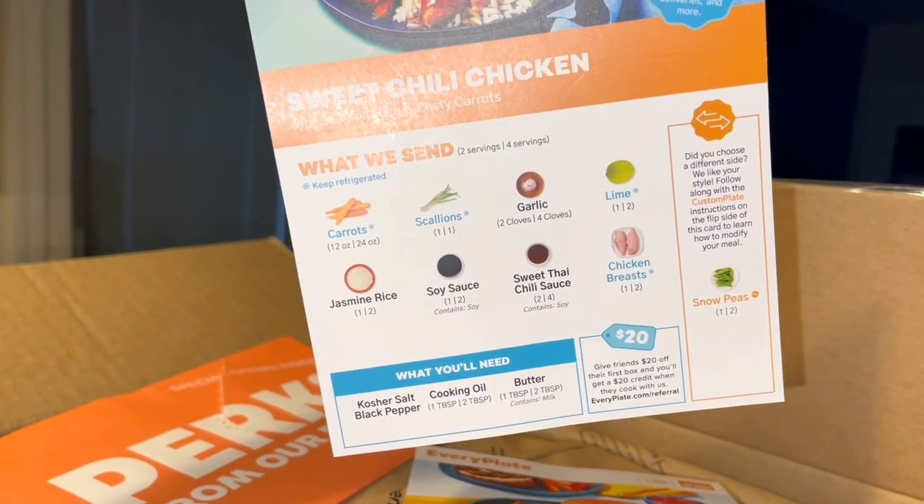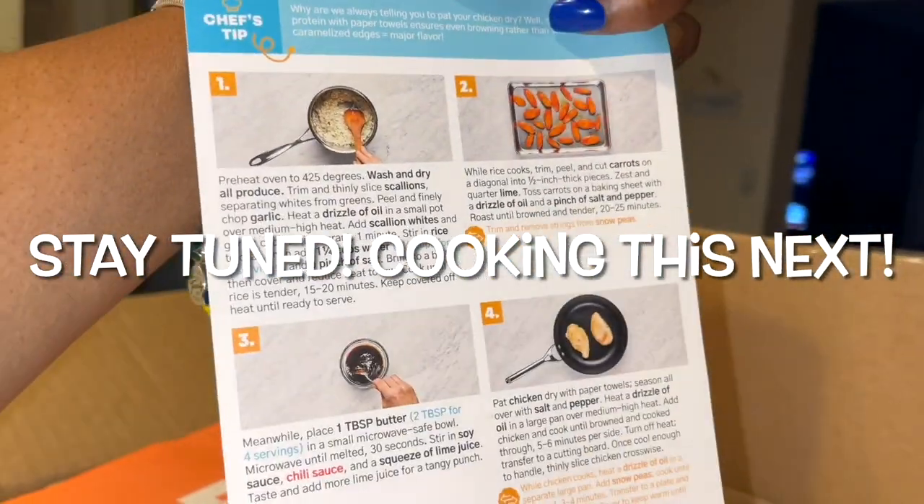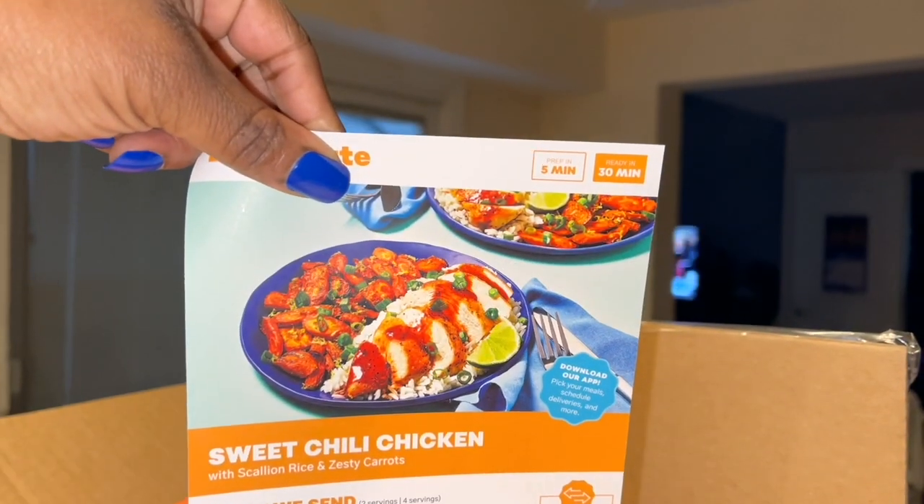Carrots, scallions, lime, chicken — okay, that looks good. Prep in 5, ready in 30. Perfect.